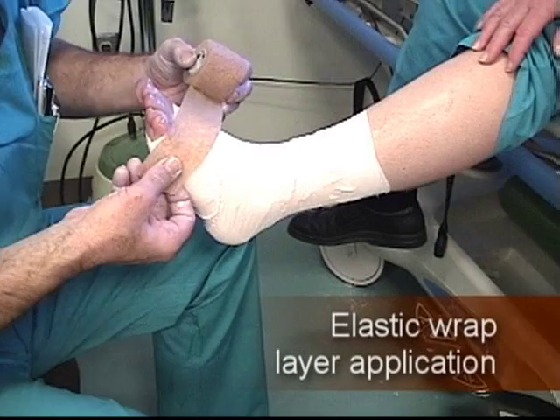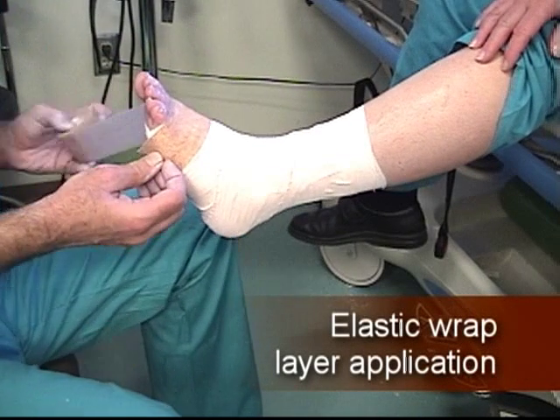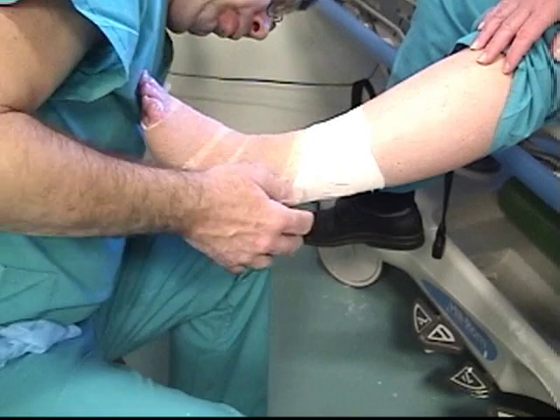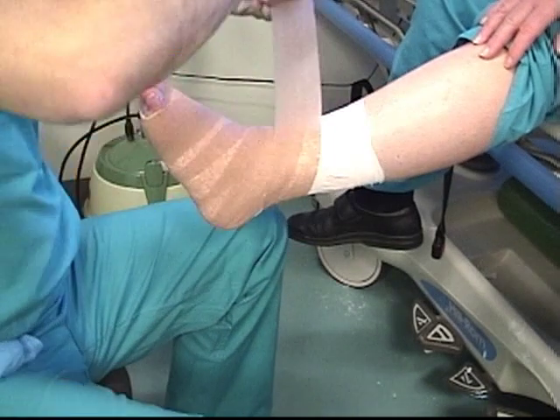Once the Unaboot is applied, wrap a second layer around the entire Unaboot to secure it into place. Use an elastic wrap material for the second layer.